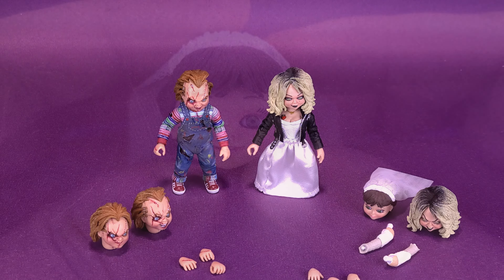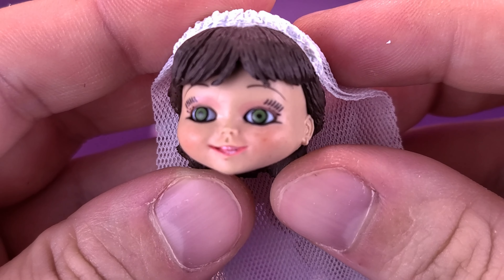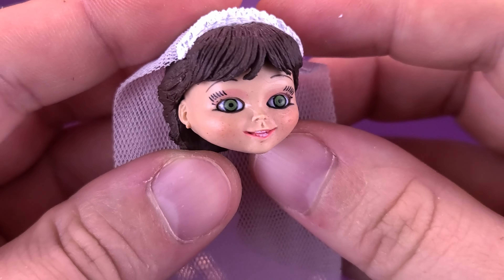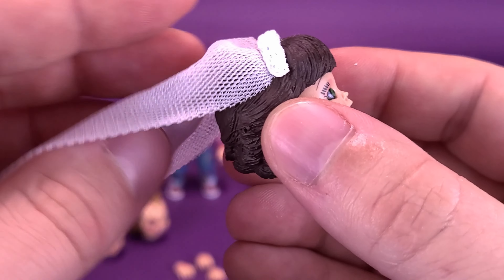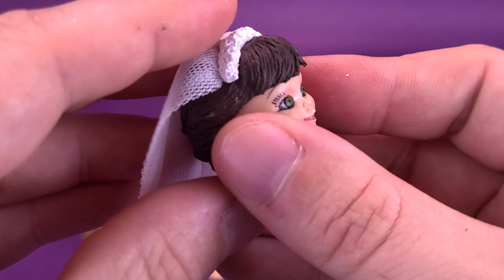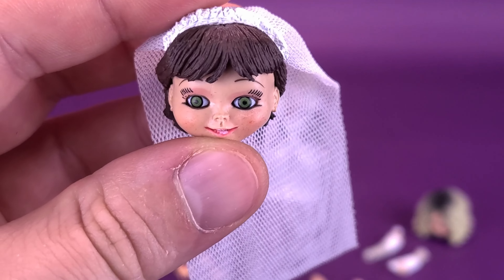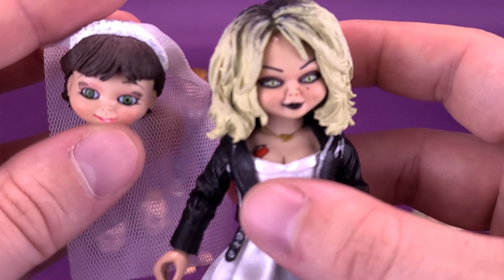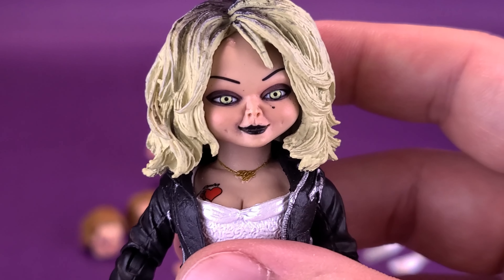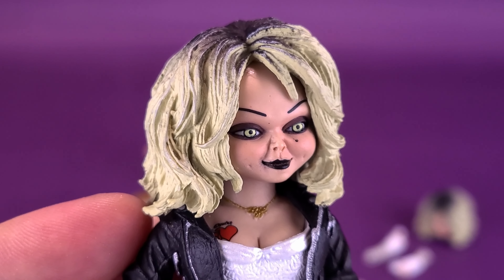That pretty much leaves hands, arms — in the case of Tiffany — and some swappable heads. If we want to start with the beginnings of Tiffany, we may want to address this head sculpt first. This is the bride doll that Chucky ends up buying for her, and you can see it's got the veil on the back end. It's a really nicely detailed looking head sculpt.